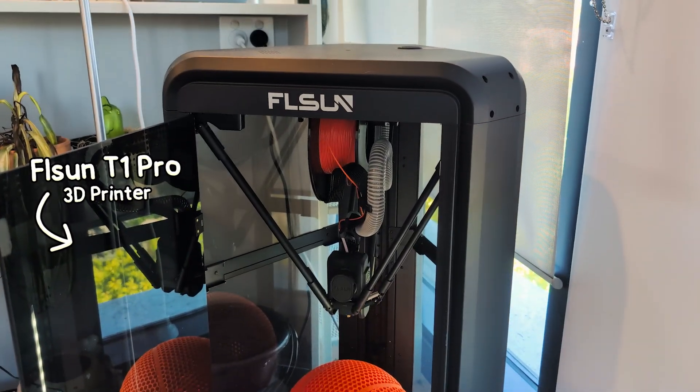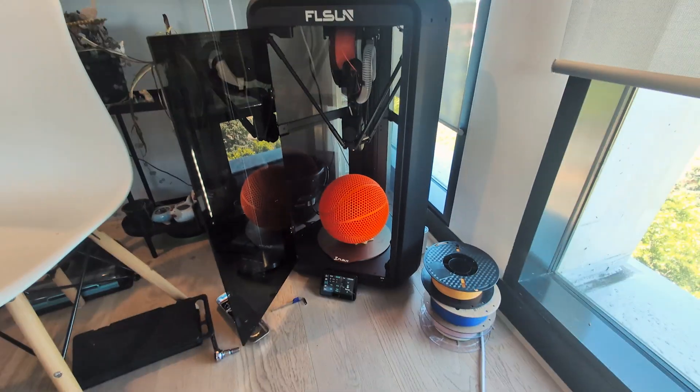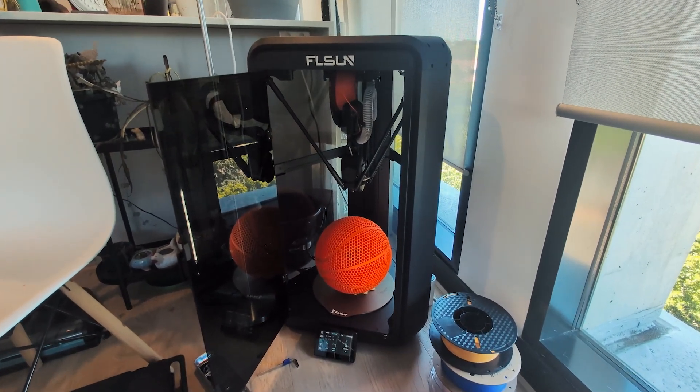This is the FL Sun T1 Pro. The fastest, largest, and generally just most insane 3D printer I've ever gotten my hands on. But it's also been one of the most frustrating.